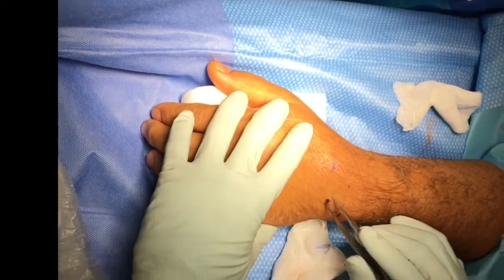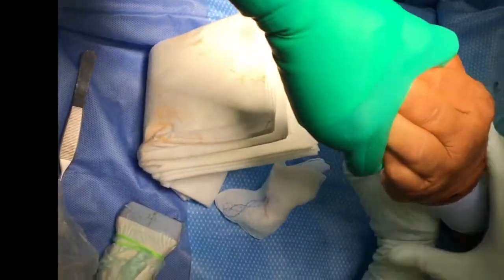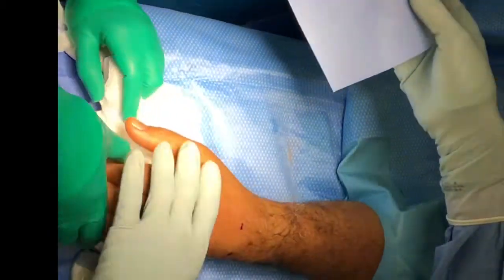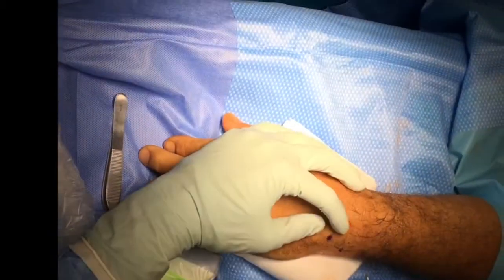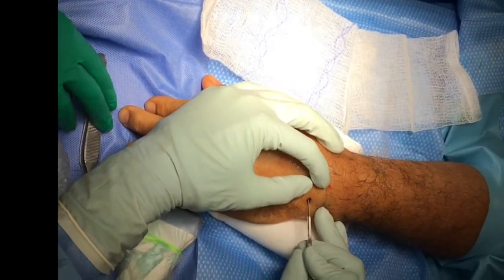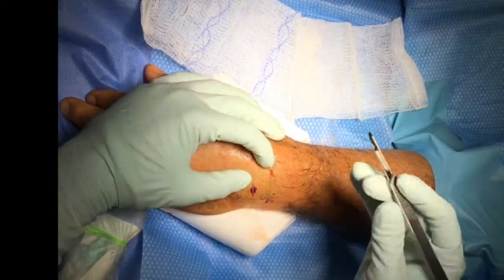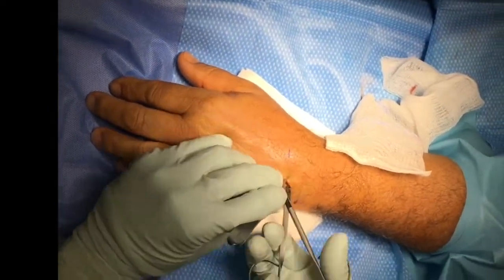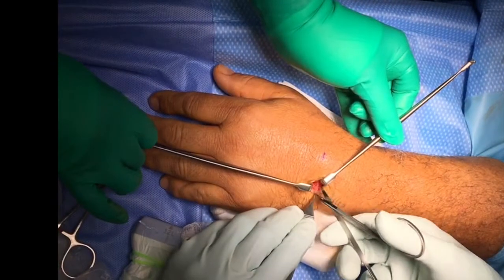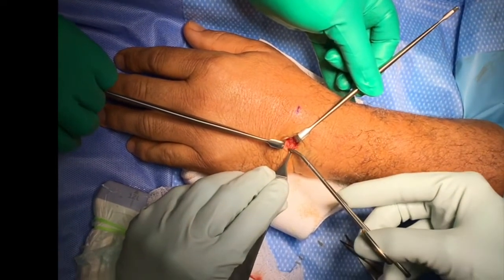Once we've identified the foreign body, we exsanguinate the forearm and raise the tourniquet so that we can control bleeding. This exsanguination is performed using something called an esmark, which is a rubberized bandage that allows you to stretch and compress the tissue. We then make a small incision over one end of the foreign body and dissect very slowly and carefully down to the foreign body using tenotomy scissors. You can see us carefully dissecting down to the foreign body, trying to identify it as we go, and once identified, we used a special forceps to grasp the foreign body and remove it.